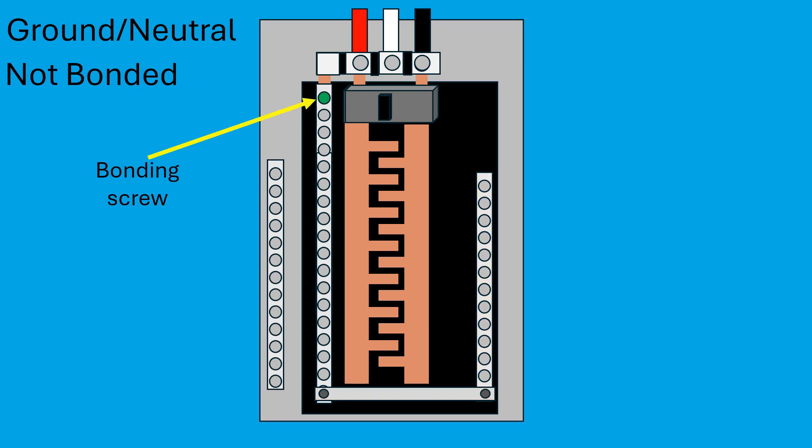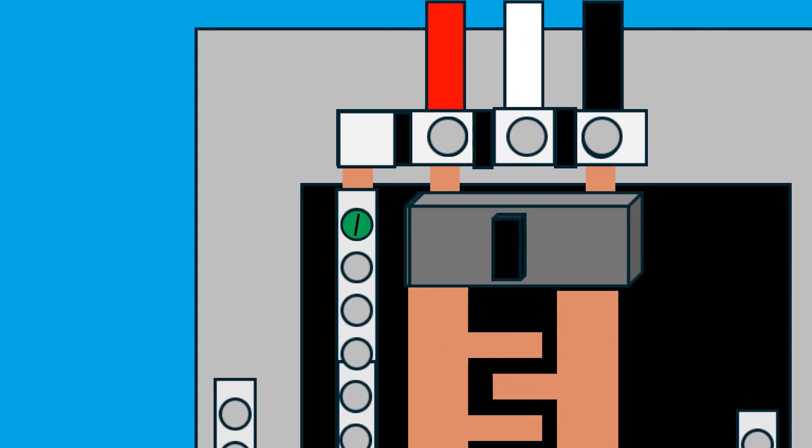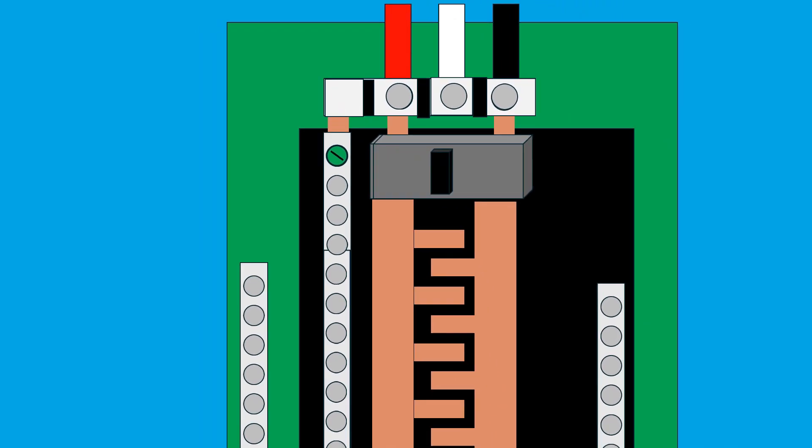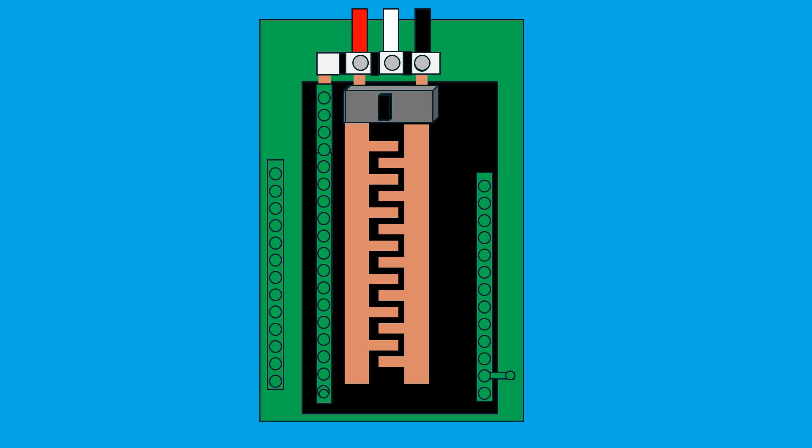Now let's take a closer look at the bonding screw. If we turn that bonding screw, it will pass through the black plastic piece and screw into the panel itself. This bonds the neutral bus to the panel, grounding the metal enclosure. Another option for bonding is a bonding strip, which connects the neutral bus directly to the panel. If the bonding tie in the middle is removed, then the neutral bus will no longer be connected to the grounding system, and this is a problem for safety.